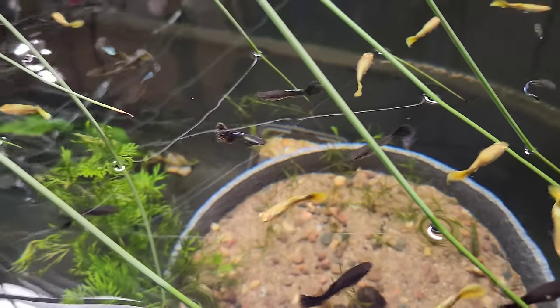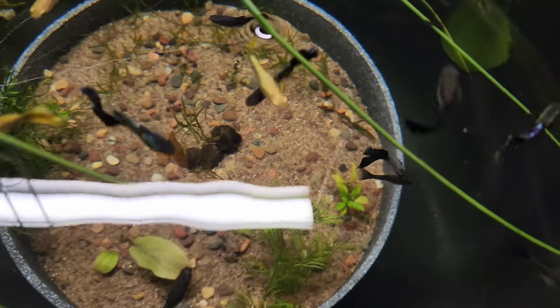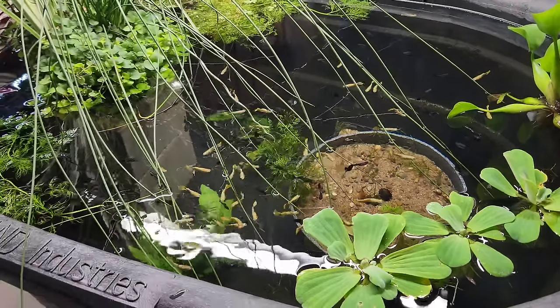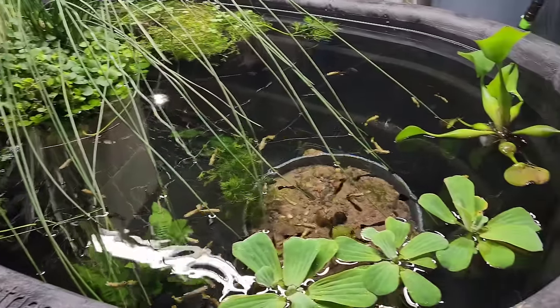I've dewormed these guppies like three times and I treated them with salt, and I think they're all super healthy. Because the last thing you want to do is put unhealthy fish in a big container like this and then you're trying to medicate 100 gallons - that's not fun.